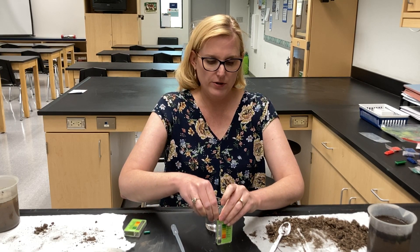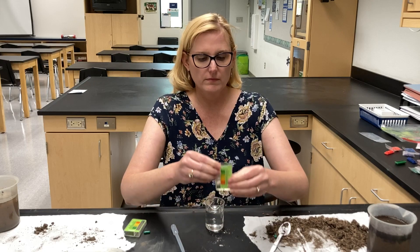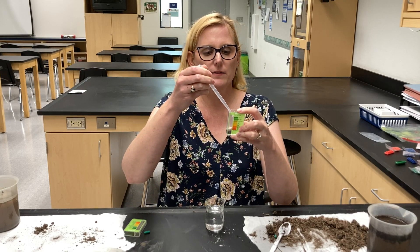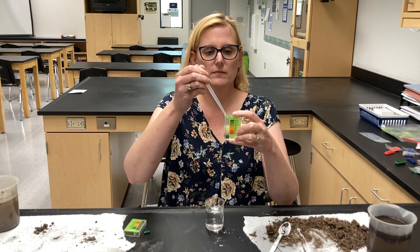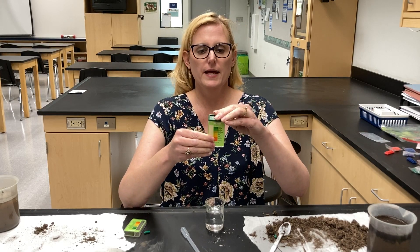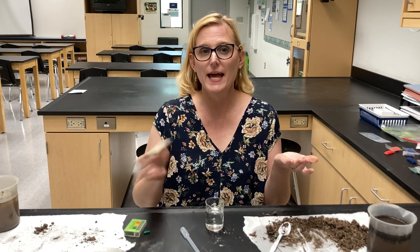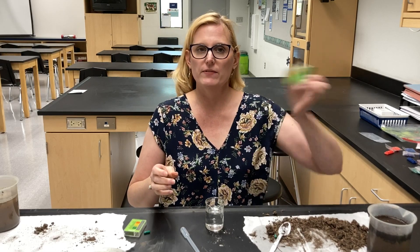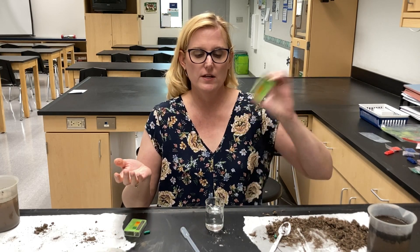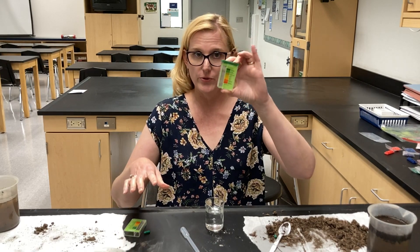The powder goes in here, so I have my soil, my powder, and now I'm going to fill up with distilled water to the top line, put this lid on, shake it, and wait for a color change. The color change might take about 10 minutes, but I've got to dissolve all the powder — those are the reagents that are going to give the reaction to measure the amount of hydrogen ions or hydroxy ions in the soil. I'm going to do that for all three of these soil samples.